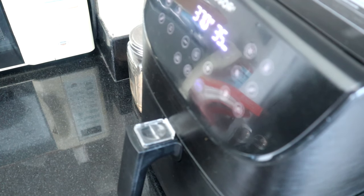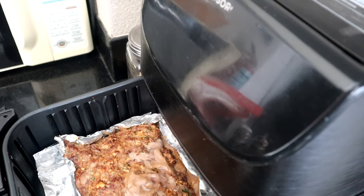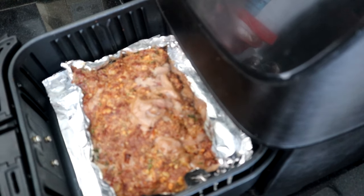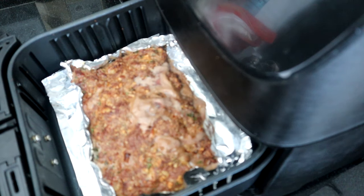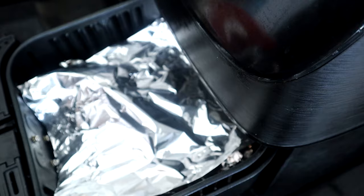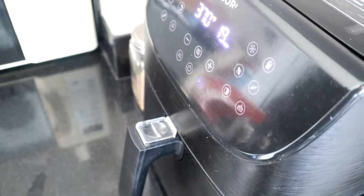We're 15 minutes in — let's take a look at the meatloaf. It's browning nicely, not too dark, but I want to preserve that color for the remaining cook time. So I'm going to take some aluminum foil and cover the top to keep it from browning too fast, then stick it back in to finish the 35 minutes.